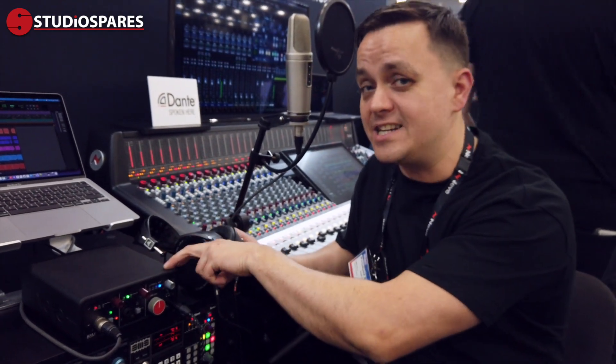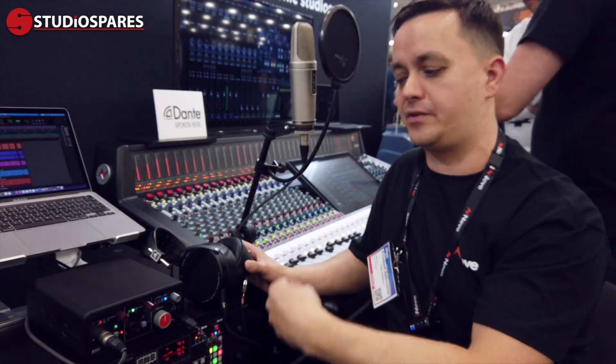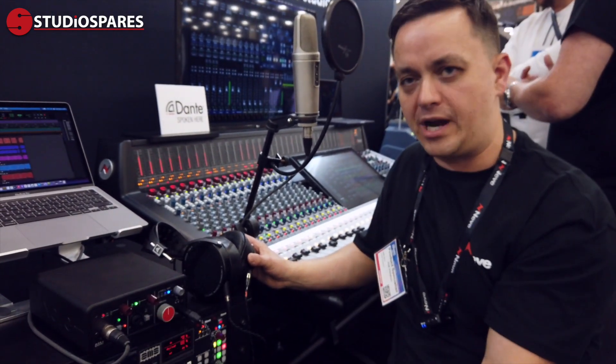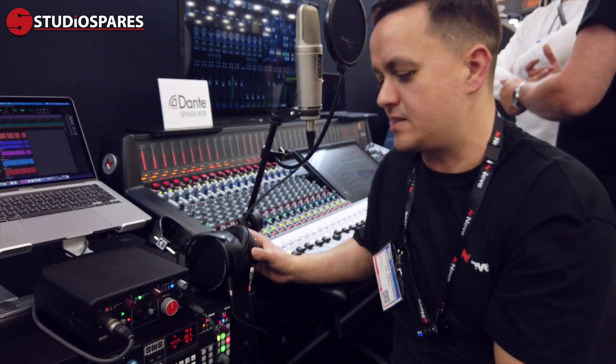We also have balanced inserts, so if you want to add an EQ or a compressor, you can plug that into the signal path — get your signal to go through the preamp, through the compressor, into the DAW, ready to process signal properly.